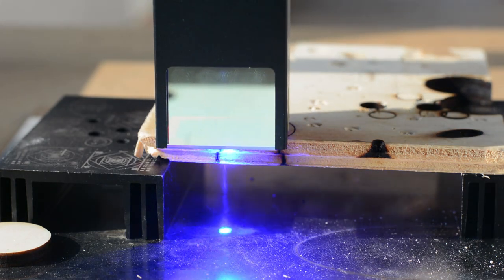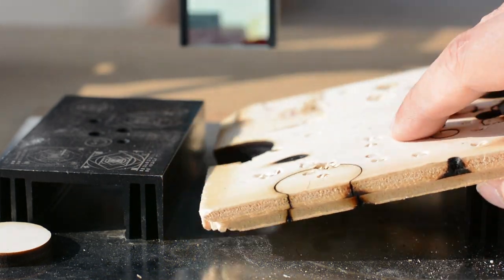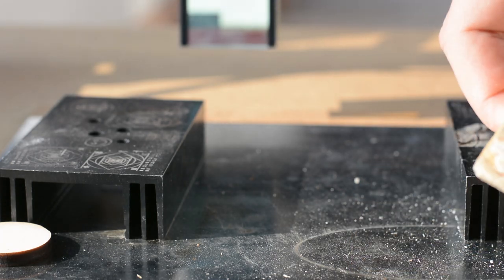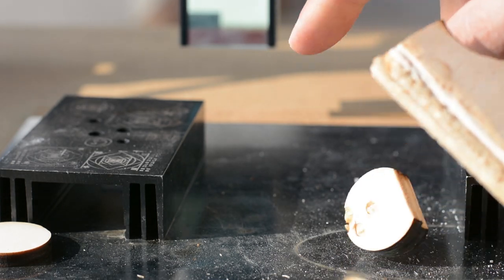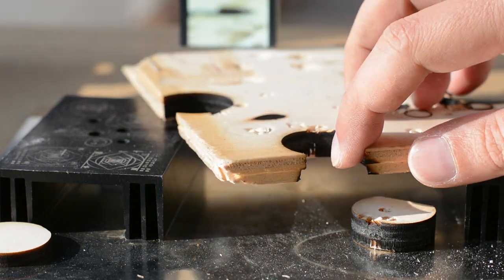Ok, let's stop and see how it performs. Not a full cut, but with a little force, I was able to remove the disc.